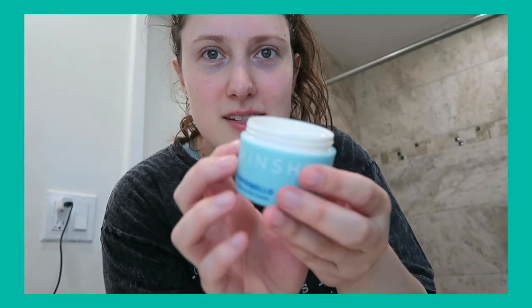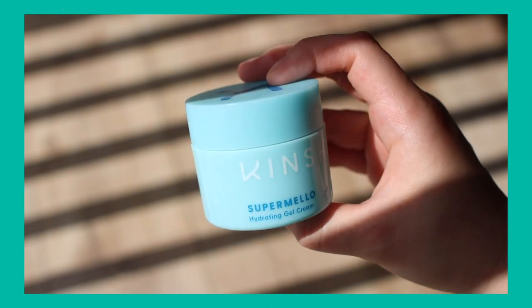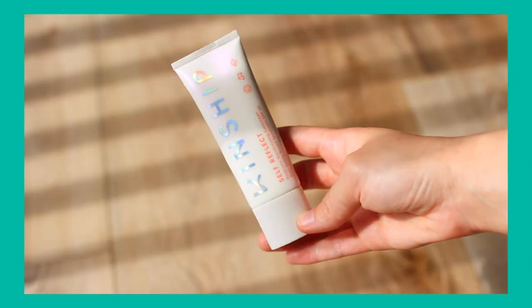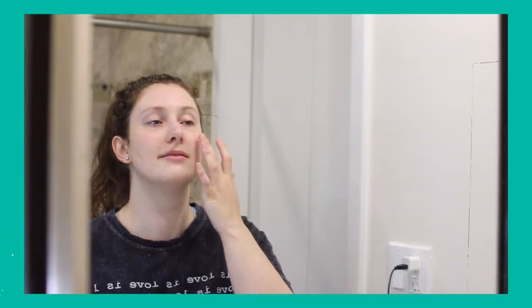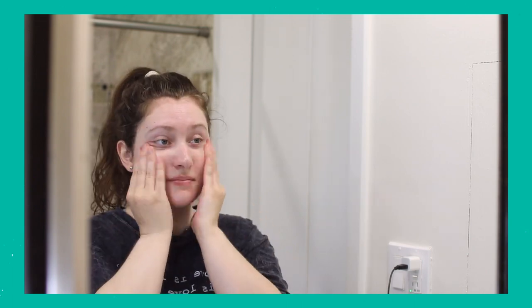Number three is Kinship, which is a sustainable skincare company. I love their Super Mellow face moisturizer and their sunscreen — it works super well with my skin. I will say, with any zinc oxide sunscreen, I've seen a slight tint of whiteness on the skin. I'm very pale, so I'm not the best person to ask if you have brown or black skin. I do notice a little bit on my skin, but it blends in quite well for me.